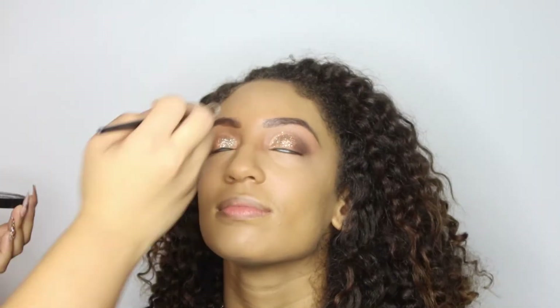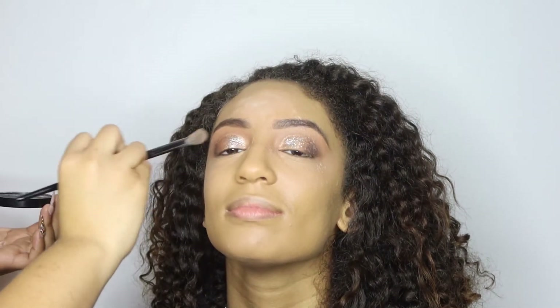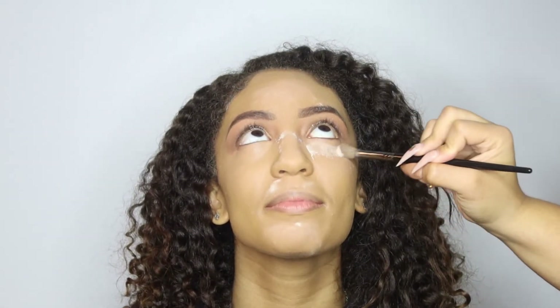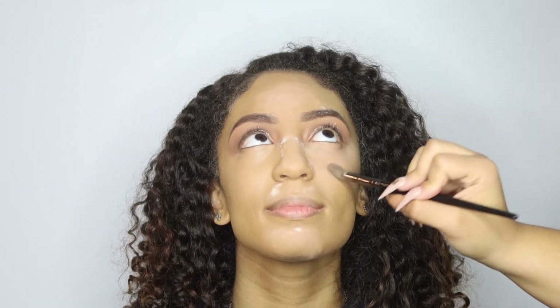Wherever you put the concealer, you're going to want to set it. I'm using a setting powder — the Huda Beauty powder. Another good option is the Fenty or the Stardust powder; those are really, really good powders to set with. They give you no flashback, which is very important especially when you want to take photos.